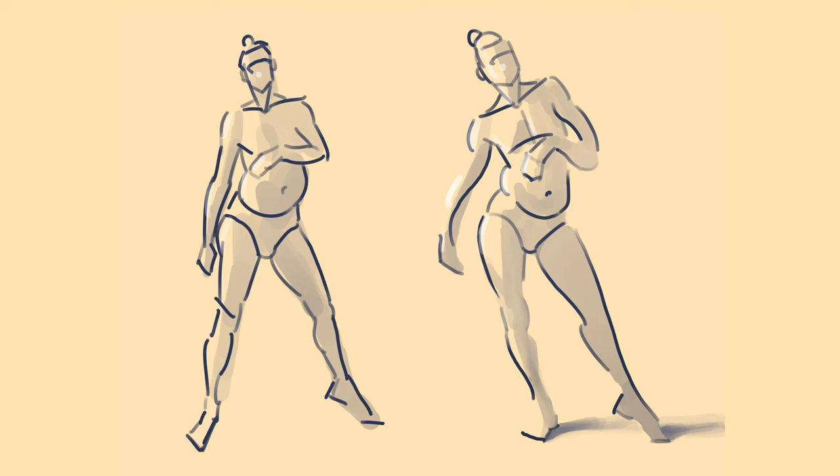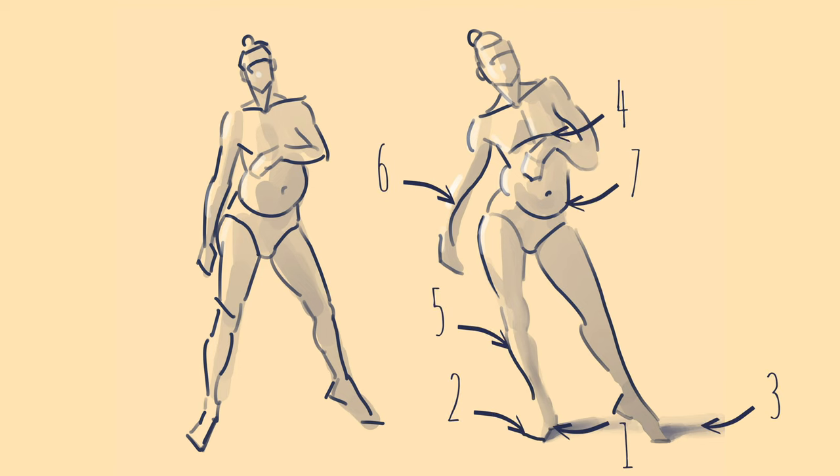Spot the difference in these two sketches of the same pose. Hopefully you agree that the one on the right works better. So how do we arrive at that drawing? By thinking about and drawing the weight of the figure. And all you really need is these seven tools that I'm going to give you.